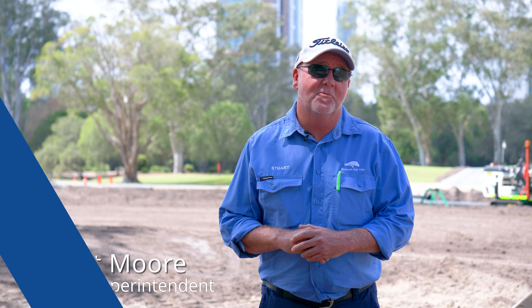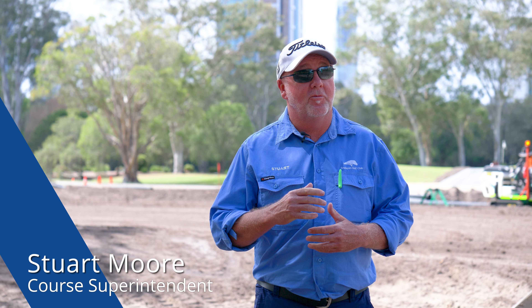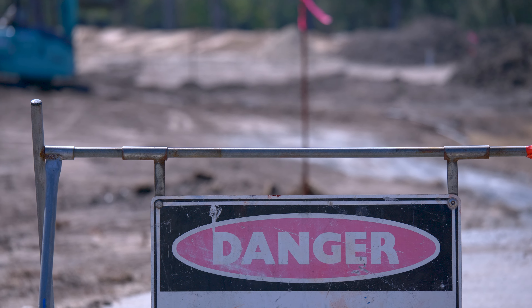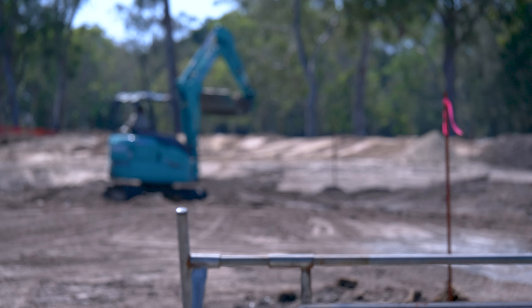Welcome everybody. My name's Stuart Moore, your golf course superintendent, and welcome back out onto the golf course for your week three update on the reconstruction works here at the Southport Golf Club on hole number one.